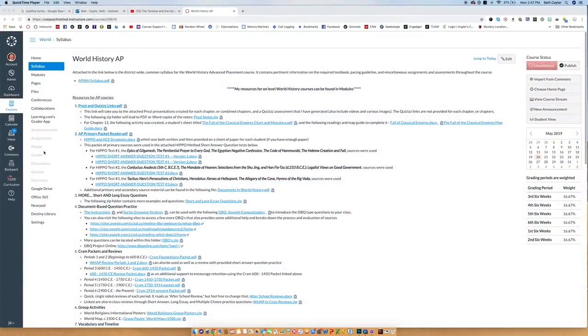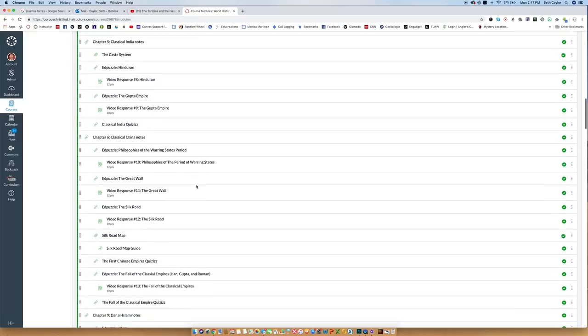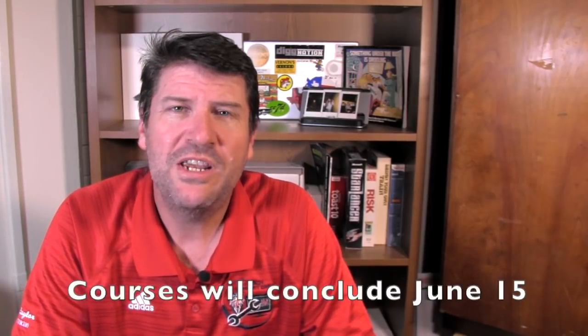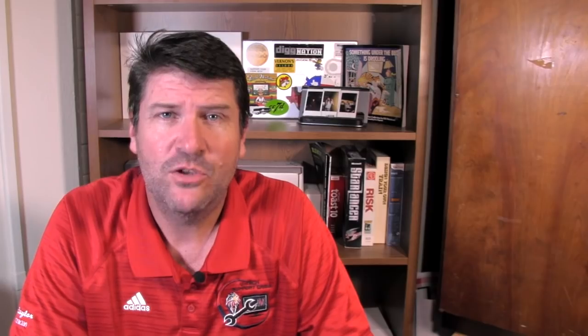And if you built anything inside of Canvas, you want to be sure and save what you've got, so next year all you have to do is pop it in and it's ready to go. In this video, we're going to show you how to save what you've got in Canvas for next year. At the end of every year when the course concludes, it goes into a read-only mode and you can't change anything or upload anything into Commons. So I'm going to show you a few tips on how to save your stuff for next year.